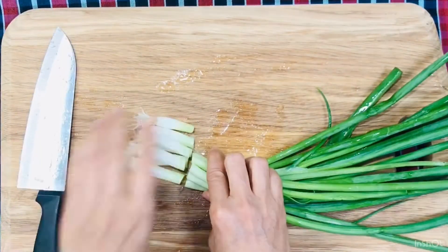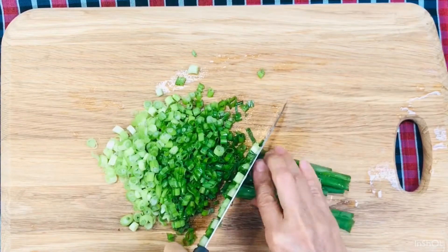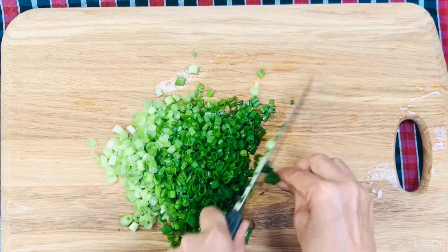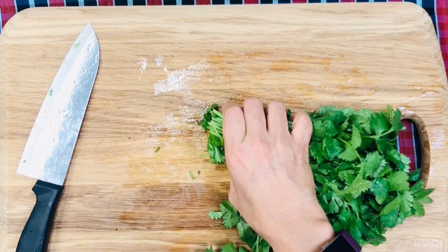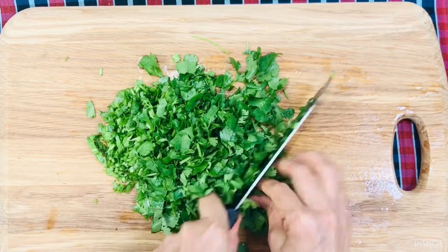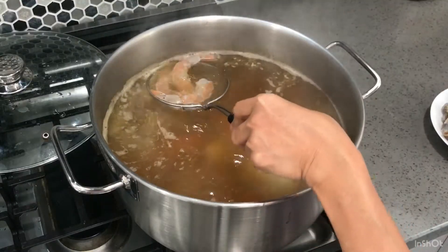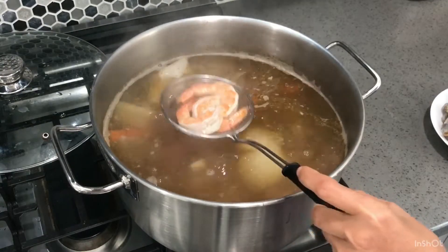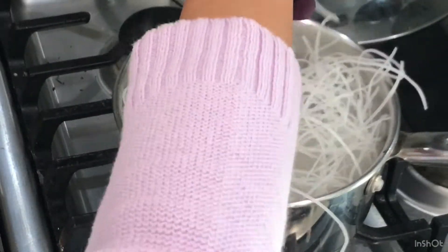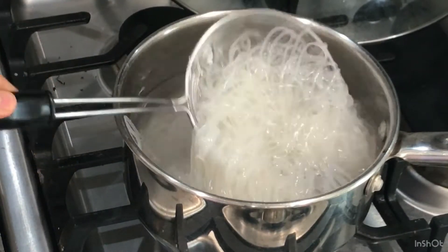Wash and chop up all the green onions thinly like so. Wash the cilantro and slice it thinly like so. Cook the shrimp in the broth. Bring the water to boil in another pot and put the noodle in very quickly like so and take it out — you don't want to overcook the rice noodle. Put it over some bean sprouts.